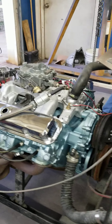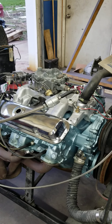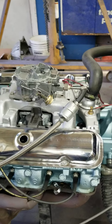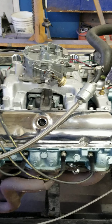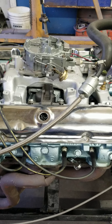Today we've got Jerry Brownfield's 1968 400 stroker engine on our run stand. Jerry's got a pretty cool engine here. I think they're going to put this in a '69 Firebird — I don't know that for sure, but it's a Firebird of some kind, I do believe.